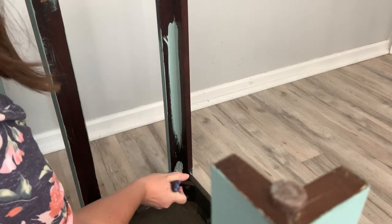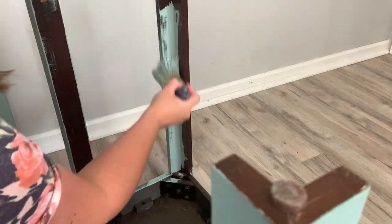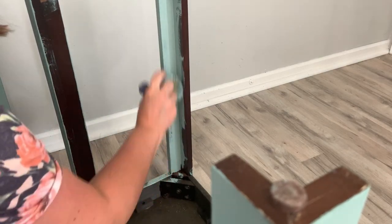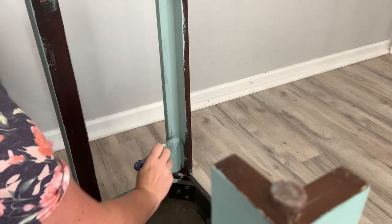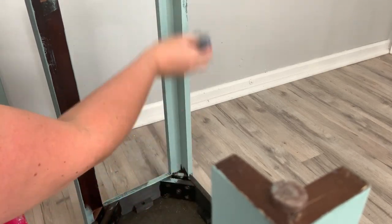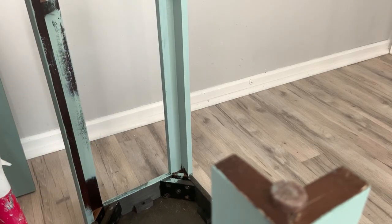I waited until the top was completely dry, and I'm only on my first coat. I wanted to make sure that I got the legs and covered the entire table. I painted a total of two coats on this table just to ensure full coverage.